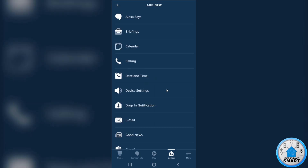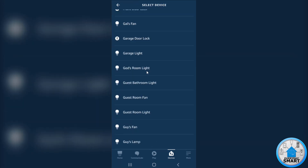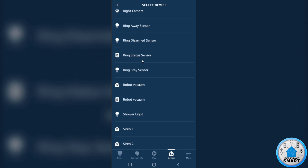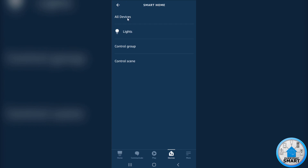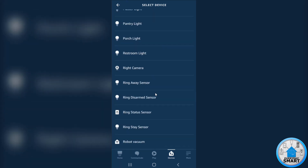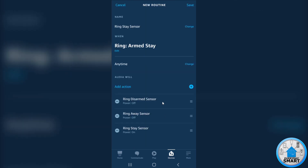So click Add Action, go to Smart Home, All Devices, and make sure your other two switches are turned off. Look for Ring Away Sensor and set it to off, click Next. And now the last one — the disarmed one — same thing: Add Action, Smart Home, All Devices, look for Ring Disarm Sensor, set it to off, click Next. That's it. This is all we need for this specific routine for detecting when Ring is Arm Stay. Click Save.